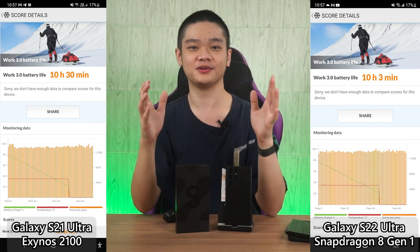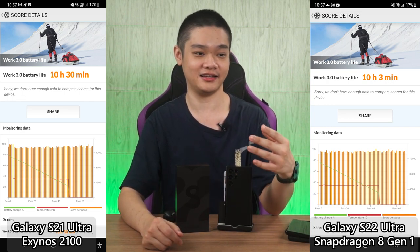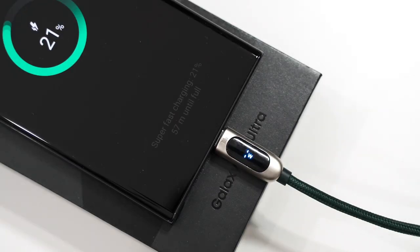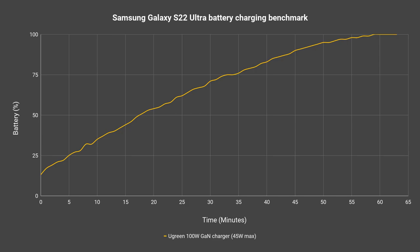This could be caused by a few reasons — either the Snapdragon 8 Gen 1 is inefficient, or the optimizations for the Snapdragon 8 Gen 1 on the Galaxy S22 Ultra are just not that good yet. Either way, there's a noticeable gap in the battery life test. That said, they both have a fair 5000mAh battery and it can definitely get through a full day of intense usage. As for charging time, we used our Ugreen 100W GaN charger to test charging. While Samsung claims support for up to 45W of wired fast charging, our wattmeter only reported about 28W, which is weird — we don't know why this happens. Either way, it charged from 15% to 100% in about an hour, which is actually quite fast.